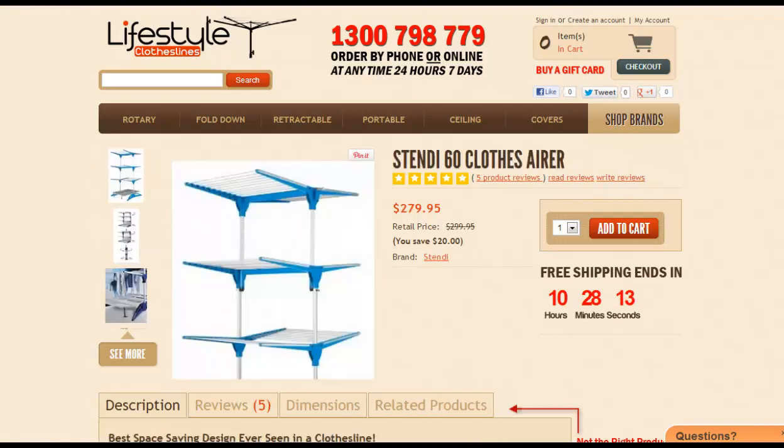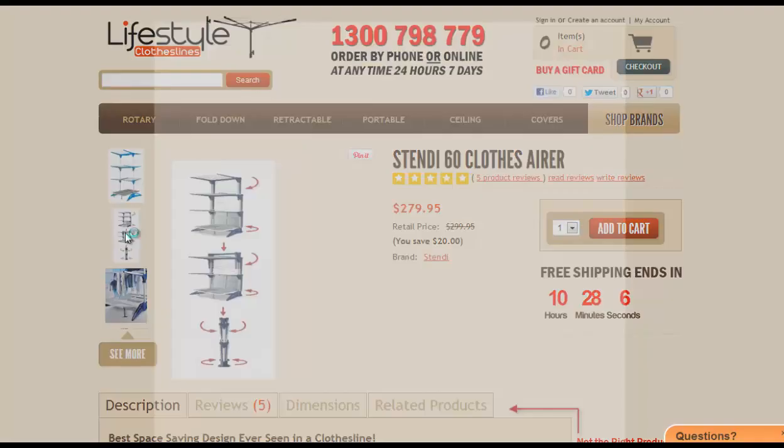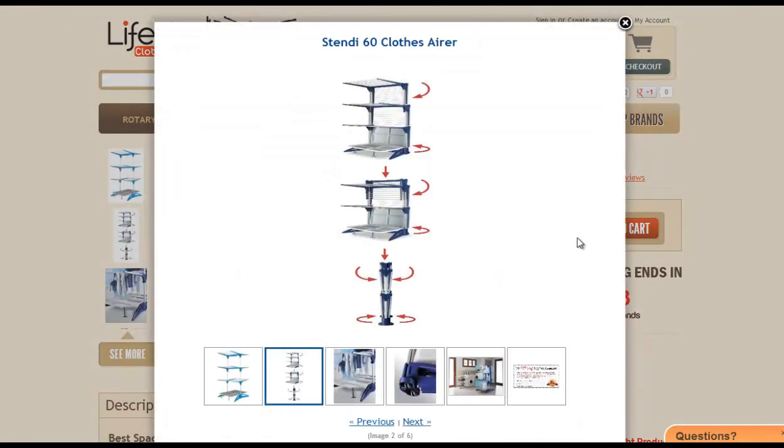The next one would be the Stendi 60 clothes airer. Again, this product has many different options. If we just look at some of these images here, you can have it set up in many different ways — you can fold these up and down, have different levels up or down.